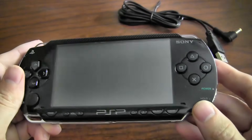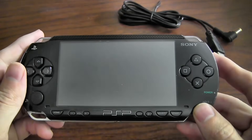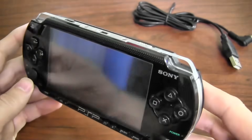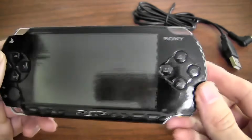Hey guys, I want to take a few minutes and show you the second version of my PSPi. Just like the first one, this started off as a broken PSP-1000. This one I got off eBay — I think I paid about $12 for it. Pretty good deal.